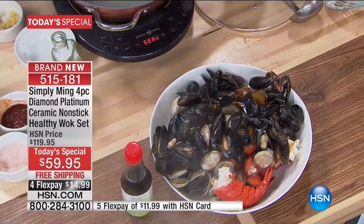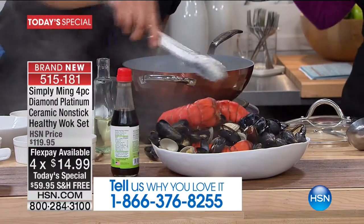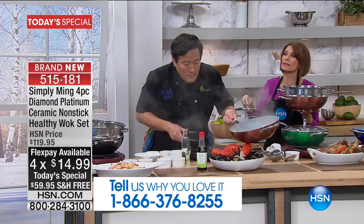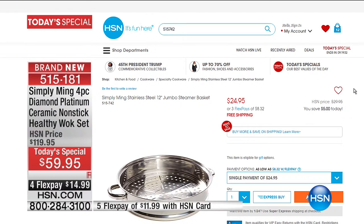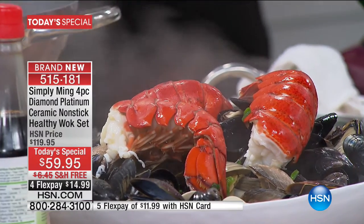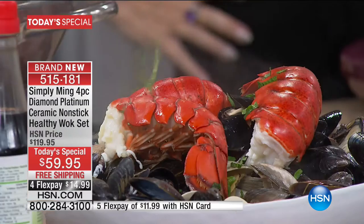Look at all the things you're going to be able to do with this. Just the steamer insert — when I say this is the best value we've ever done, I mean it. You get an extra steamer for it; I think it's $29. So if you take that away from the wok, you're getting the wok for $30-something. When you go to hsn.com right now, our steamer insert — just the steamer insert, which is usually sold out — you can pay $24.95 for it. Almost half the price of our entire configuration today. For $59.95, first time ever at this price, and brand new platinum ceramic nonstick. Get it home for $14.99 a payment. Free shipping — it's incredible.